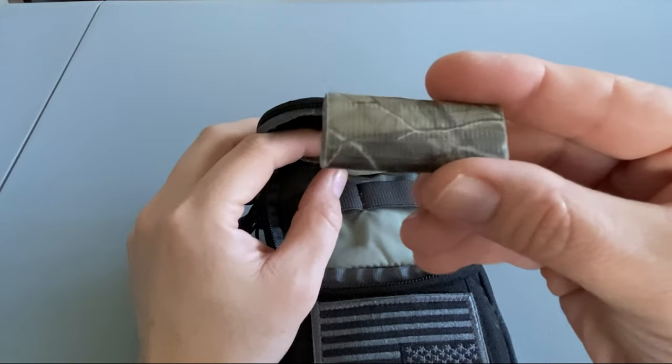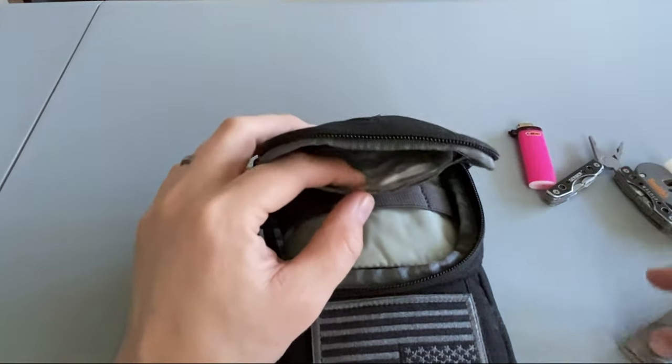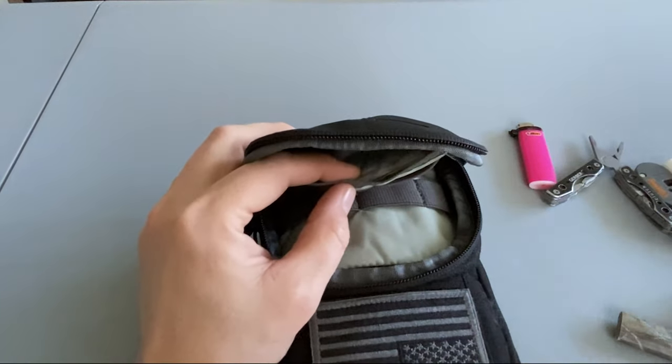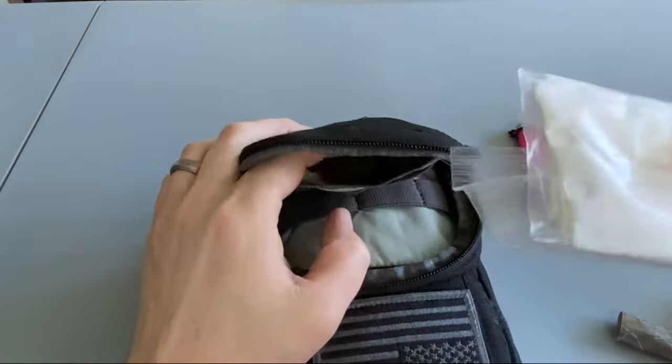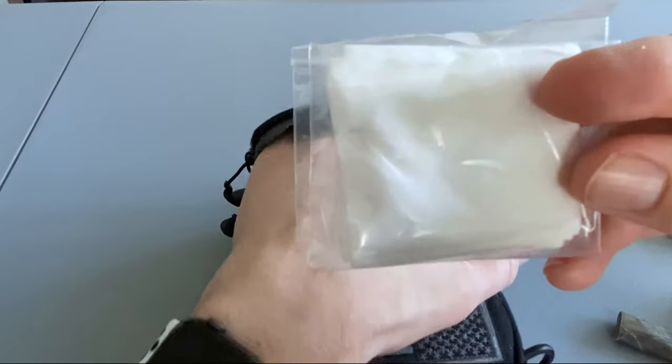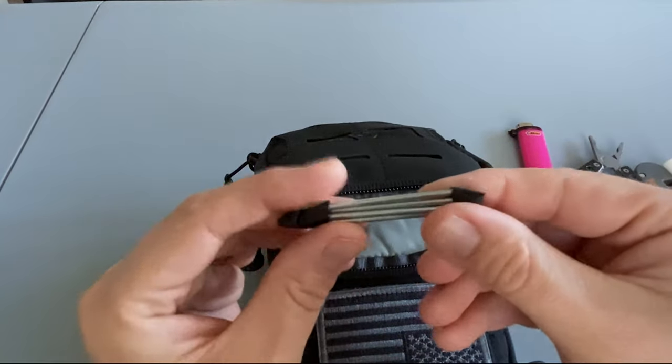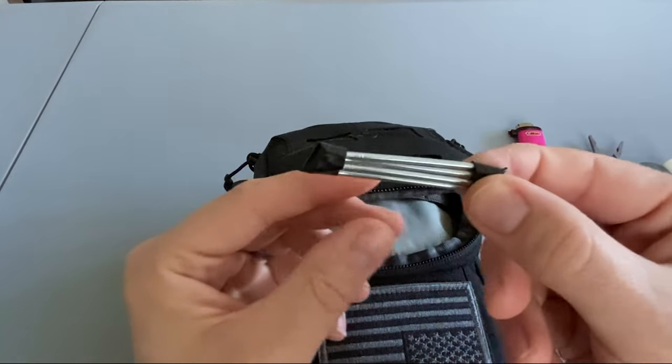Also in the front pocket: a roll of probably six to ten feet of duct tape, some snare wire, some cotton squares, and four two-inch nails. I wrapped the ends in tape just to keep them from poking through the bag.